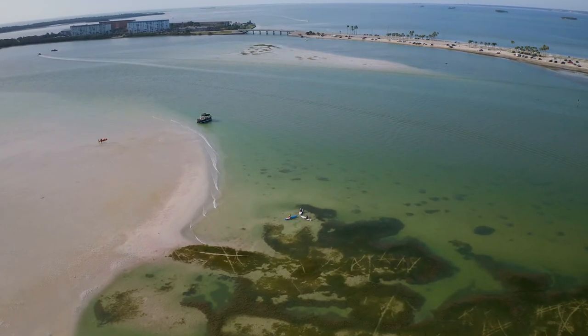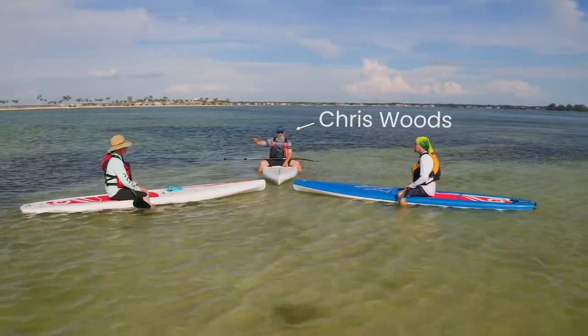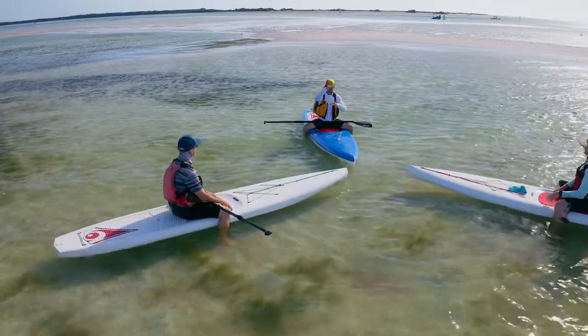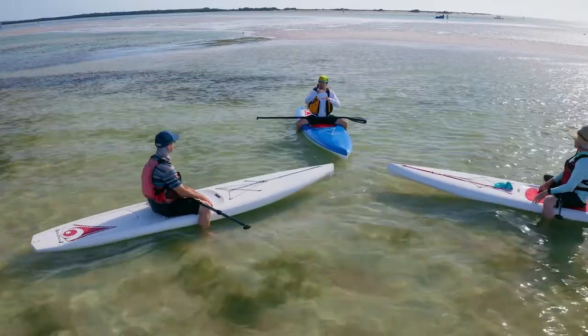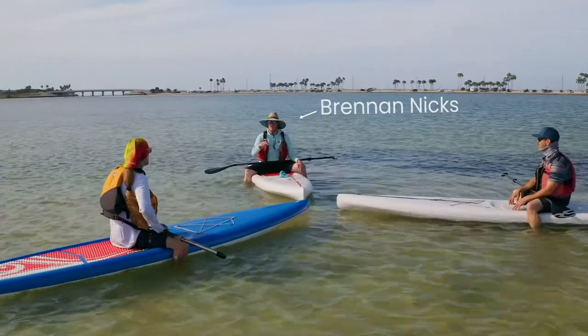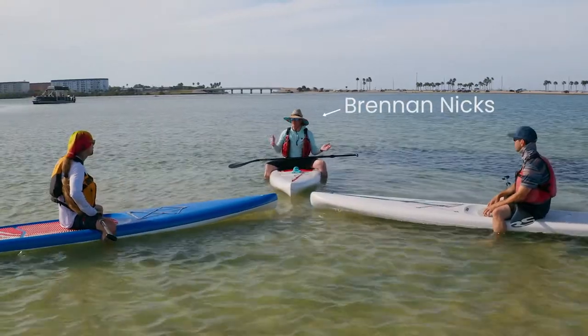Chris has spent his life on the water and has spent the past 25 years being an active paddleboarder and an advocate for the sport. He has extensively tested our prototypes from proof of concept to our final design. Brendan has used his 12-plus years of manufacturing and logistics experience to put together our supply chain.